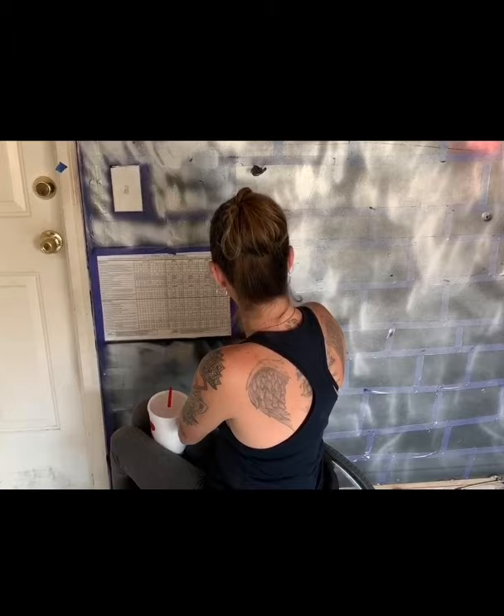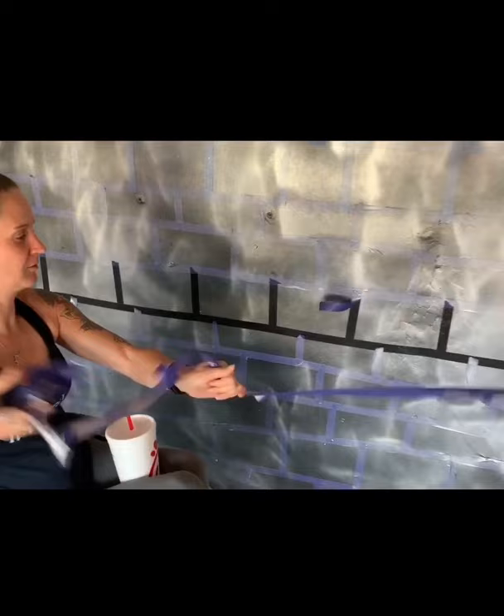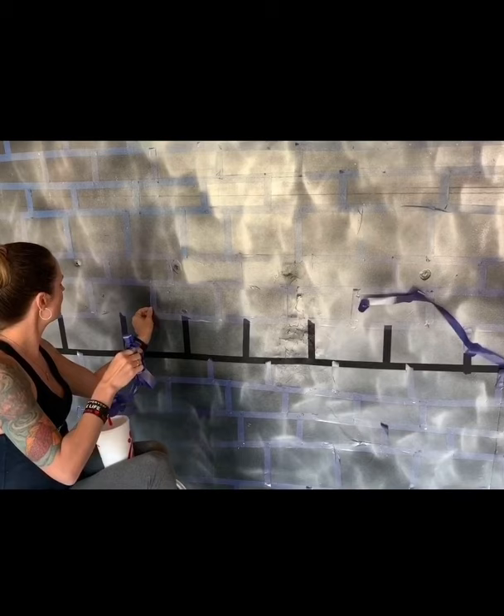As I started removing the tape, one of the things we did run into is some of the black latex paint underneath kind of peeled off a little bit and stuck to the painter's tape. So I highly recommend for anybody that uses any kind of latex paint, but especially any of the darker colors, to prime your wall first.